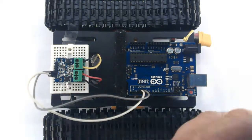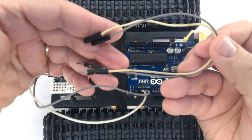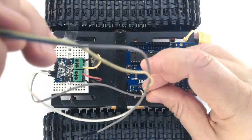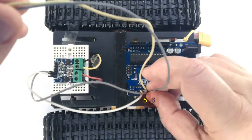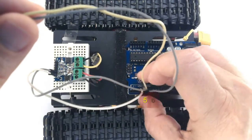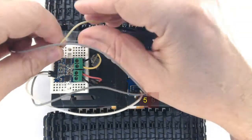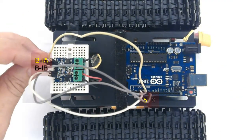Grab another male to female jumper and plug it into pins 5 and 6 of the Arduino. Connect it to Motor B input control A and Motor B input control B.